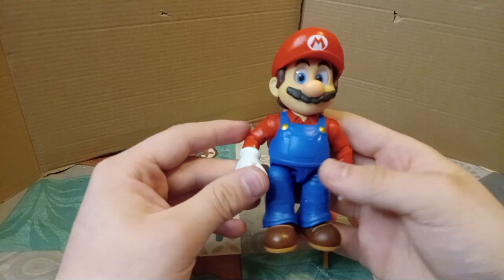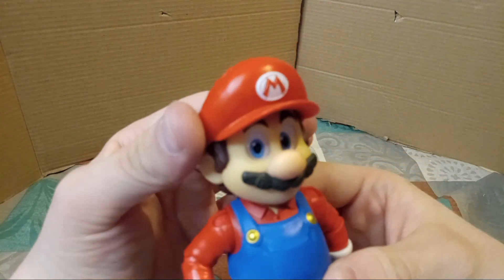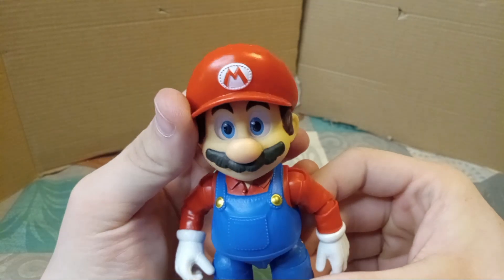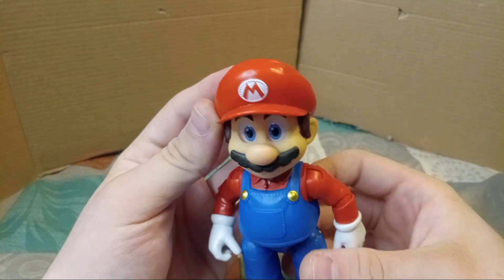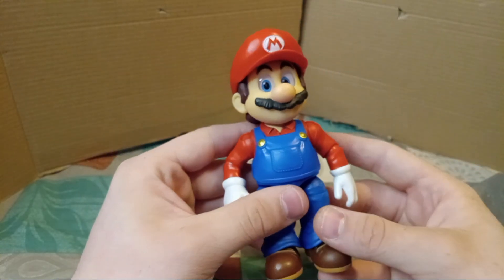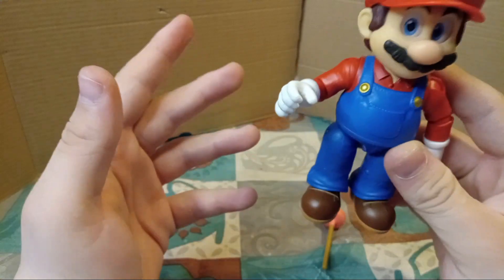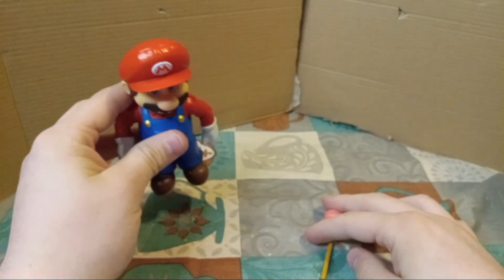The cool part about these figures, at least for the Mario, Luigi, and Peach figures — you see their eyes? Well, what happens is when you move the figure, the eyes follow. It's a little creepy, but cool too. You've got the stitching around the M, and the stitching on the hat, the overalls. I think Jax Pacific nailed it. I don't think they could have done any better. And so, this is the Mario figure.